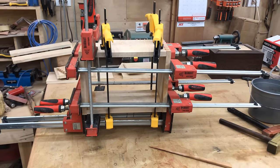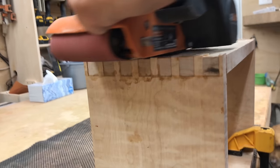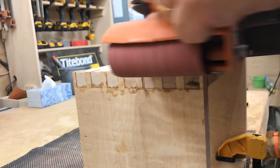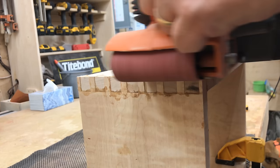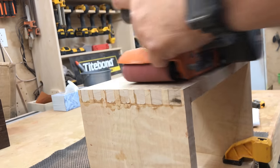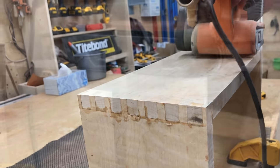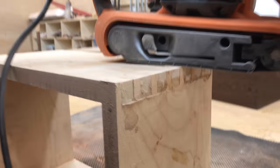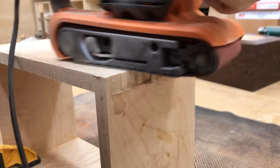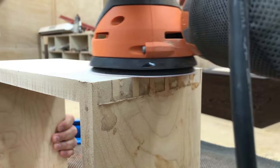I typically let joints like this cure overnight before taking them out of the clamps. Once the box is out of clamps, there's quite a bit of work to do. We typically like to see the dovetails and pins extrude a little bit beyond the point of the wall of the box — this way we can sand those down. The best way to do that, I have found, is to just get aggressive. I use 36 grit paper on a belt sander and take everything down to flush. You could do it with a random orbit or a lesser grit, but why spend a half an hour sanding when you can get it done in just a minute or two?